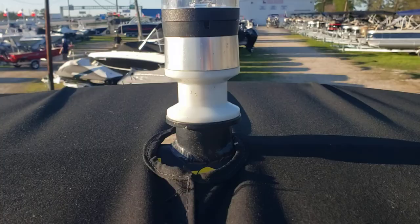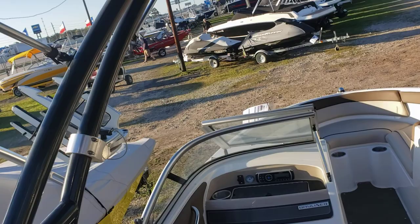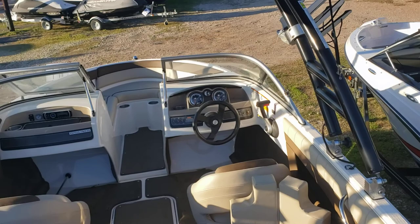Well, that's the boat. Let me know what you think in the comments section below. Give me a thumbs up, and remember to subscribe to stay current with my pre-owned inventory. Thanks again for tuning in — my name is Colby Gardner. Ask for me when you call in or walk in to Texas Marine.